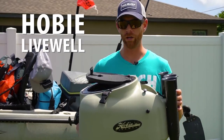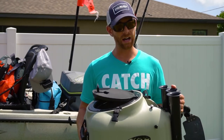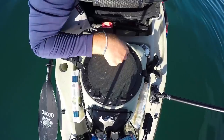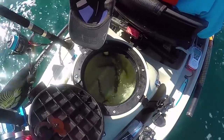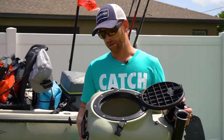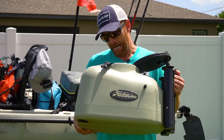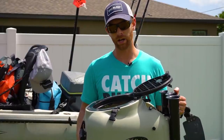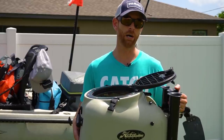I also like to use the Hobie Live Well. It's not necessary — tons of guys simply use a five gallon bucket and one or two bubblers in it, and that works just fine. I do like the Hobie Live Well because it actually pumps fresh water up from the ocean, gives you nice circulation, and keeps your fish alive a long time. It's got three integrated rod holders so I don't lose rod storage. It is not super cheap, but like I said a five gallon bucket and a couple of aerators do just fine, and you can also Google some DIY options to make your own live well that pumps water up as well.